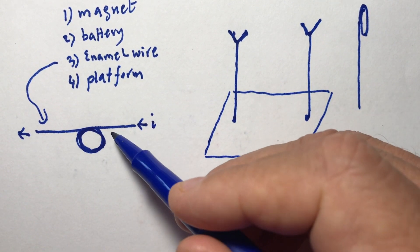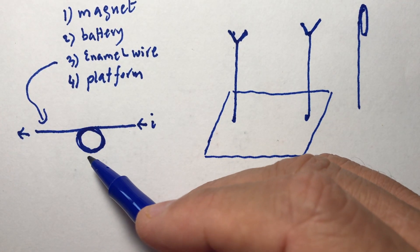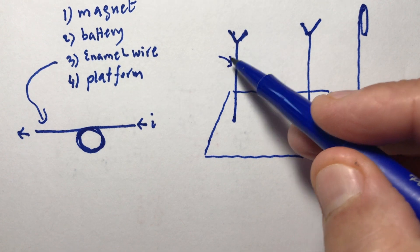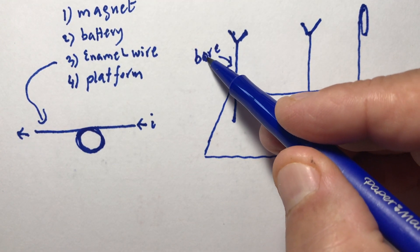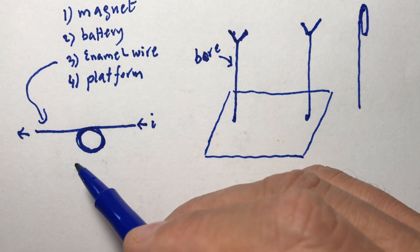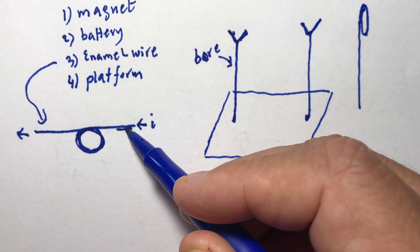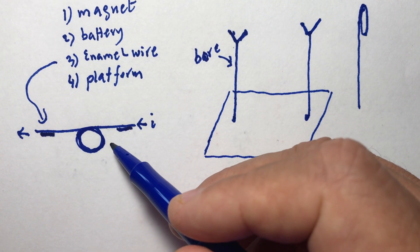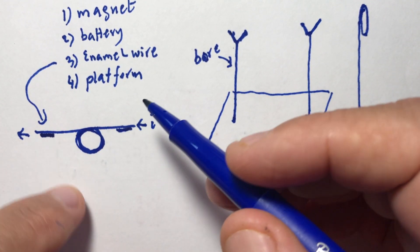The current comes in and comes out here. Now this wire, because it's covered, is going to sit here on these two stands. But the two stands are bare wire — they're conductors. Now, for the current to go through this wire and into the loop, you need to take off that film in this region. You scrape it or sand it down with sandpaper — just the bottom side.